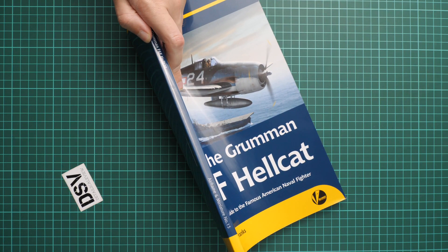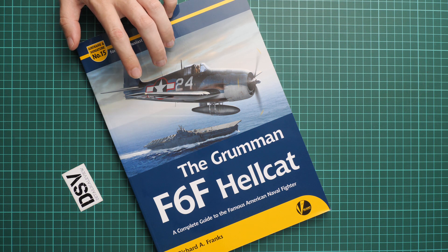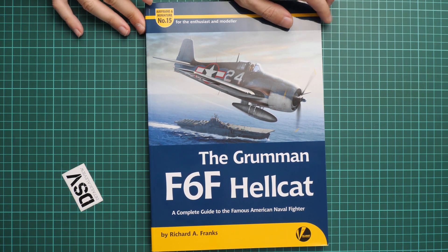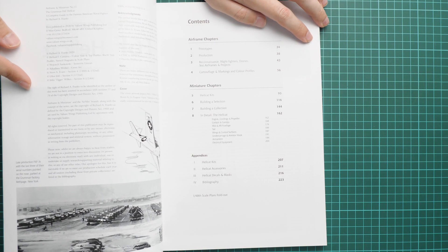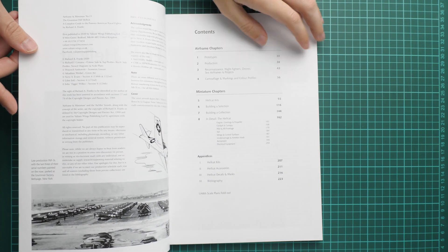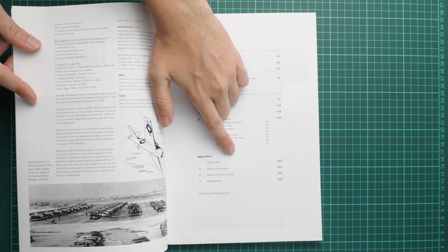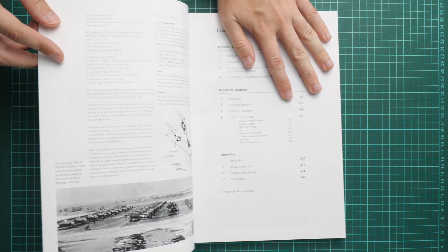It is a really heavy and thick book. You can see it is soft cover but the thickness is really impressive. They promise more than 200 photos inside and of course there will be some builds and tips on how to build a convincing copy of this famous aircraft. It is written by Richard Franks. The contents page shows several chapters — airframe chapters and miniature chapters — there is also an appendices section with various kits, decals, accessories for the Hellcat, and bibliography. In total there are more than 200 pages, which is why it is that thick.